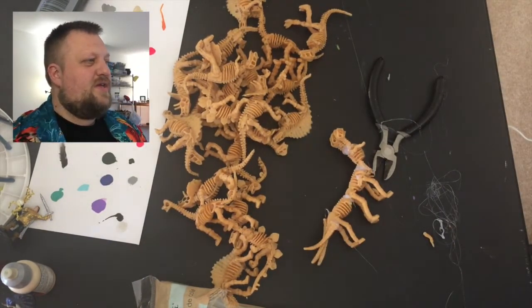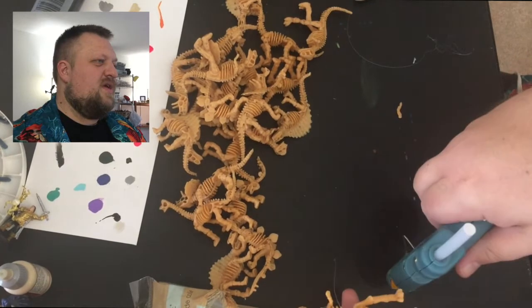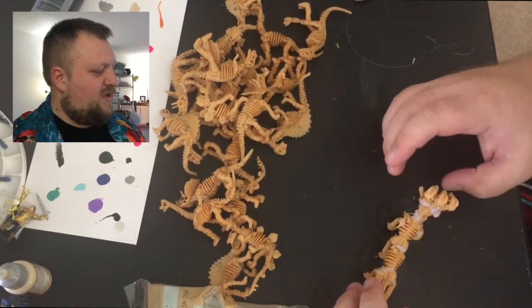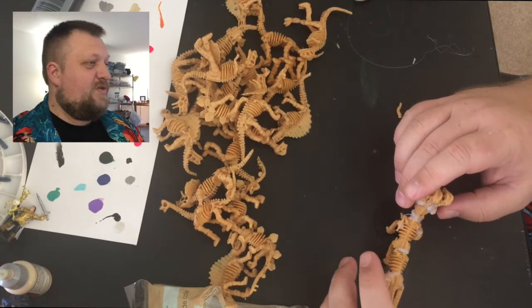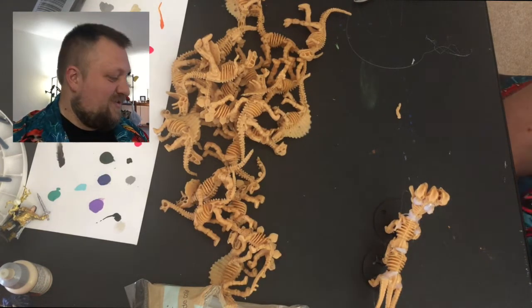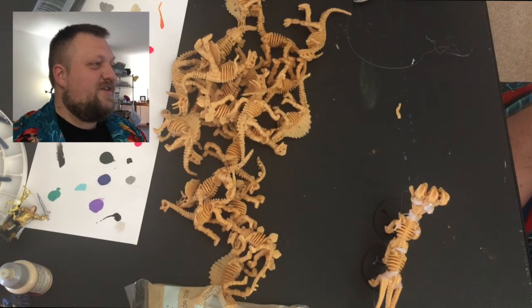We decided we needed two bases, and I just did little spots for the feet. It started smoking, which I think was maybe the hot glue gun up against the acrylic paint on these bases. Either way, it was going to be the last functioning part of the crafting for today — once your hot glue gun starts smoking and the bases start smoking, that's time to change tactics.